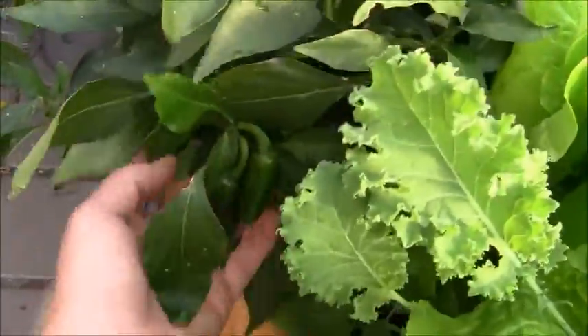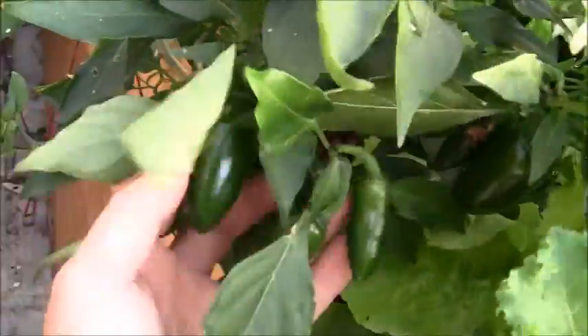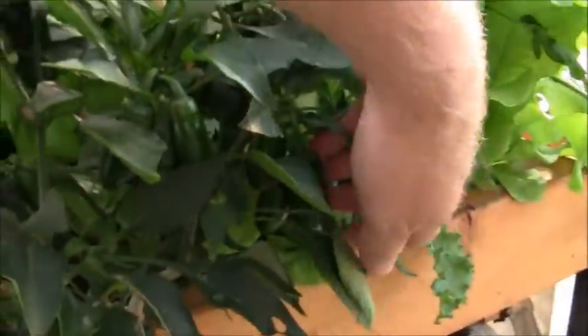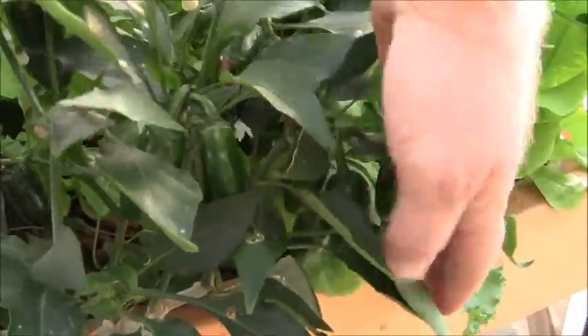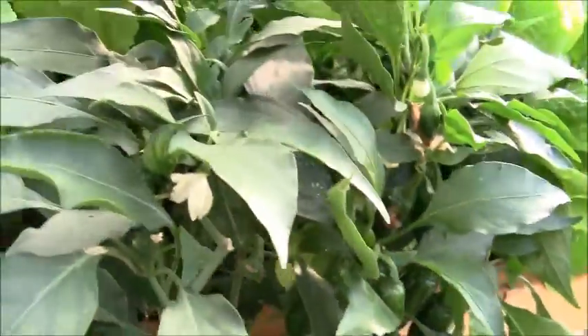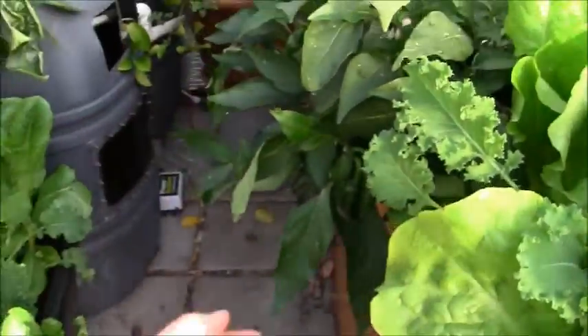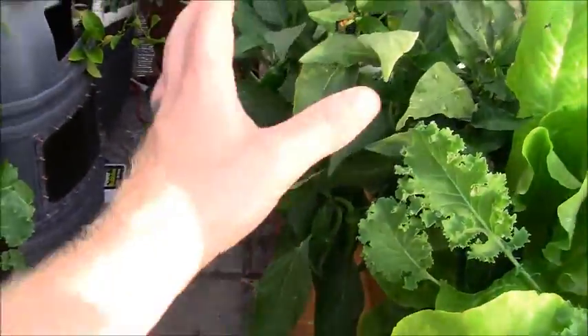My jalapeño pepper plant — see all these peppers? It's just loaded with peppers. Every time I take a harvest off, you can see it's flowering out a little bit here and there, but basically it's putting all its energy into growing peppers. As soon as I come through and take a big harvest off these jalapeño plants — everything in here looks like it's doing great. The pH has come down, nothing looks like it's low on nutrients. After I harvest the jalapeños, you'll see another flush of flowers come out followed by another flush of peppers.